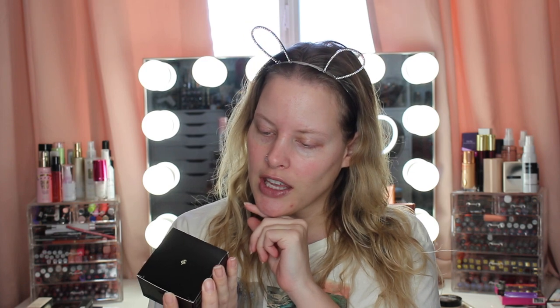So the first thing I'm going to be trying out I'm super excited about — I've never tried anything from this brand. This is from Illamasqua. I don't even think I own anything from this brand. This is the Hydra Veil Rehydrating Gel Primer. It kind of looks like skincare, right?